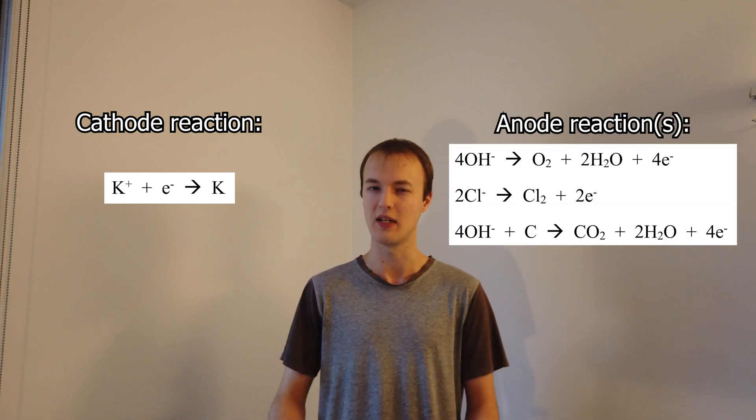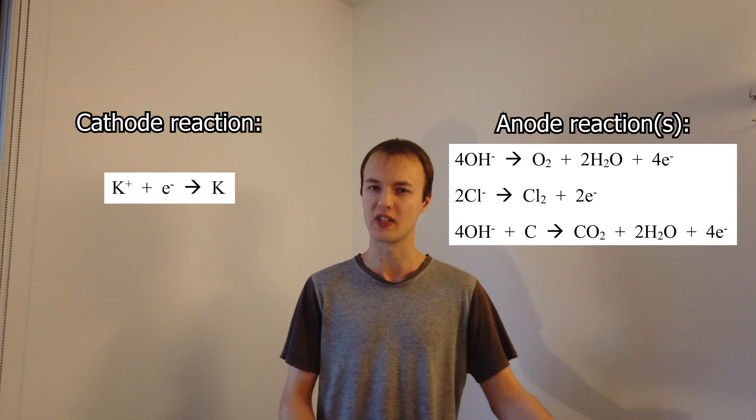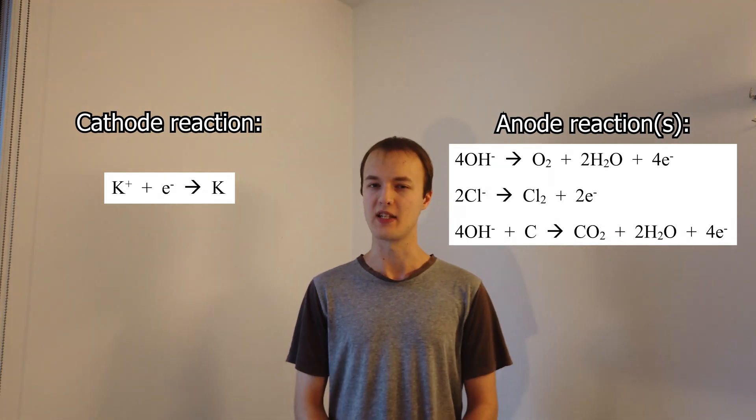I tried melting down the relevant mixture of potassium hydroxide, carbonate, and chloride. If it worked and we were able to electrolyse it, we expected the cathode — I used a nickel strip — to reduce potassium ions into potassium metal, which we could collect. The anode, which was a carbon rod, would oxidise hydroxide ions into water and oxygen, or chloride ions into chlorine, or maybe hydroxide ions and the carbon in the electrode into carbon dioxide and water — a whole mess of the three, possibly.